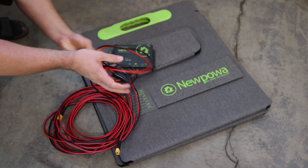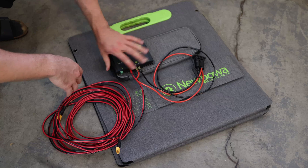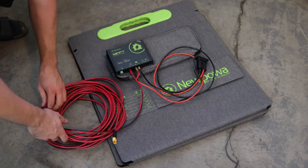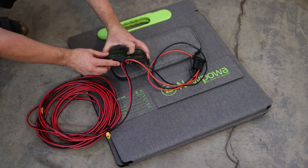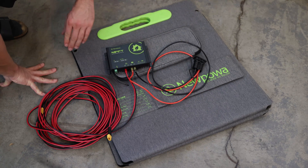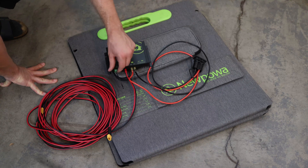Those are 10 gauge wires — I crimped them and connected them here to the battery outlet, because that's the battery cable. In this package from New Power, I received two of those XT60 connector cables: one is an extension cable and the other one is already crimped and you can just connect it to the solar outlet. Also with this MPPT charger we can see there is a little temperature sensor you can unplug or plug in whenever you want.